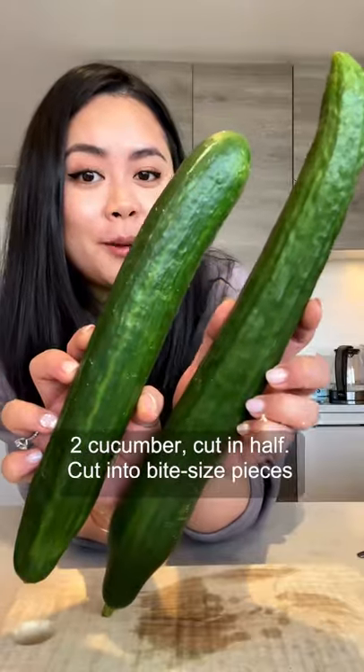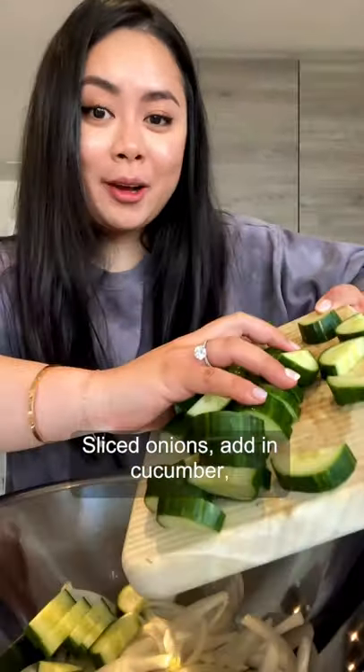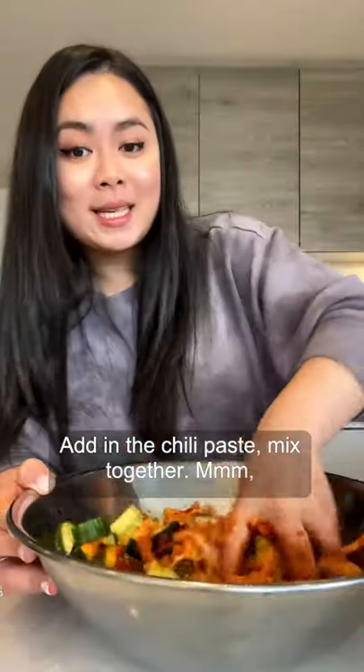Slice up half an onion, two cucumbers cut in half, cut into bite-sized pieces. Slice onion, add in cucumber, add in the chili paste, mix together.